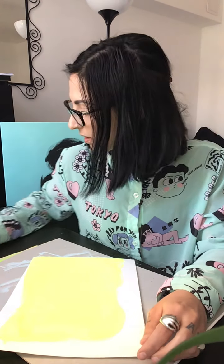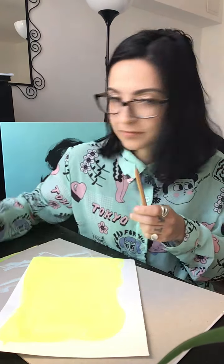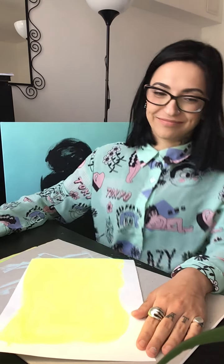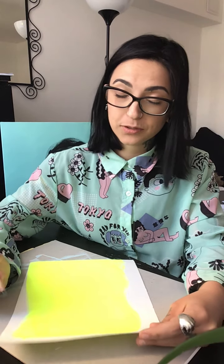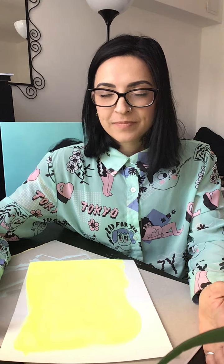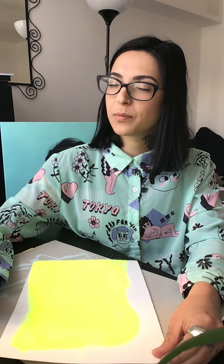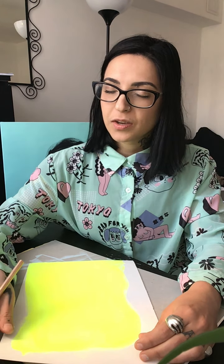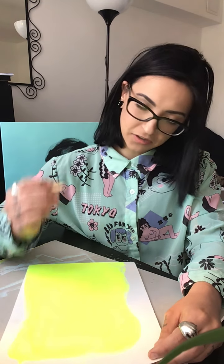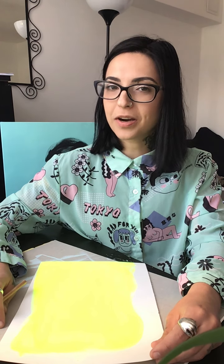For the next step I'll use a little sharp pencil — I prefer this one actually. I want you to close your eyes and just breathe, because the next thing we do will be very free. I want to use your subconscious and just let your hand guide it, because we will draw with our eyes closed.